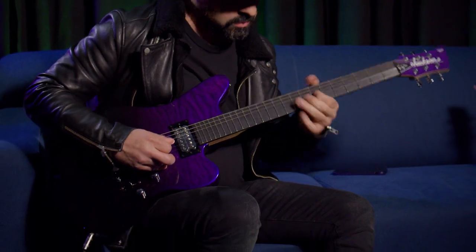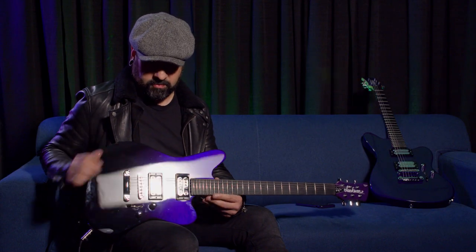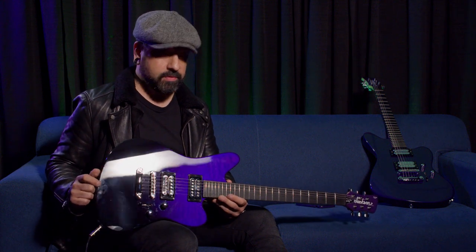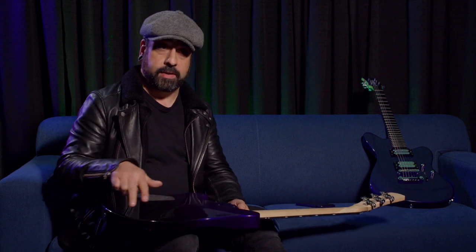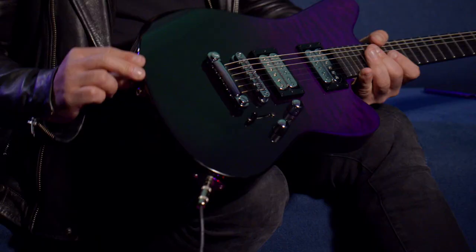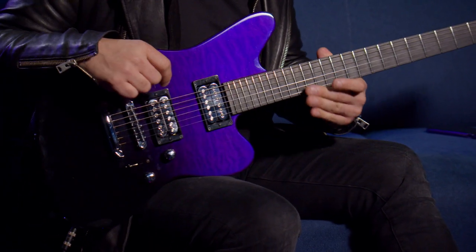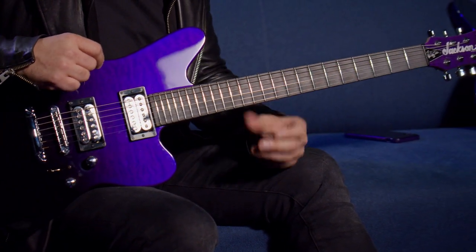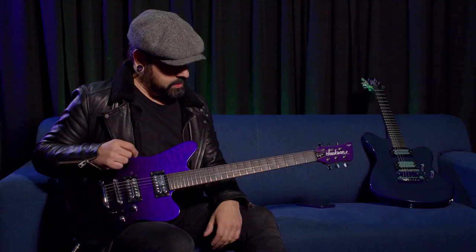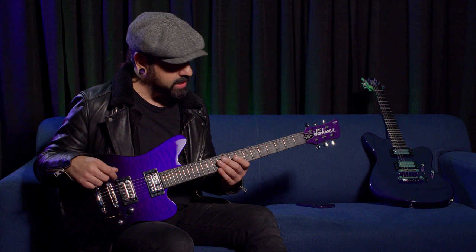The body is kind of based on the old guitar I talked about, the Outcaster, but really it's just the shape that resembles that — everything else is totally different. Everything from the cuts — there were no cuts on the Outcaster, it was just kind of a straight body. This has contours and cuts. The neck is completely different. We spent a lot of time really trying to dial this thing in — the neck angle — there's definitely a bunch of changes.